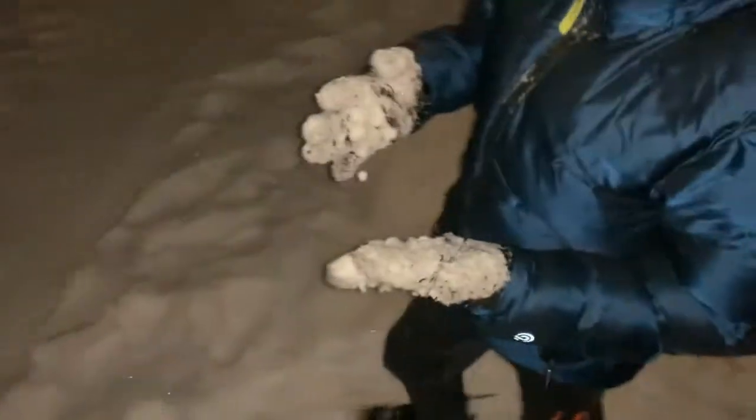Y'all ready to go inside and have some hot cocoa? No, I want to make my Mount Everest more bigger. Look, Dad — and then I got this snowball. Cover it up. I got more snow.